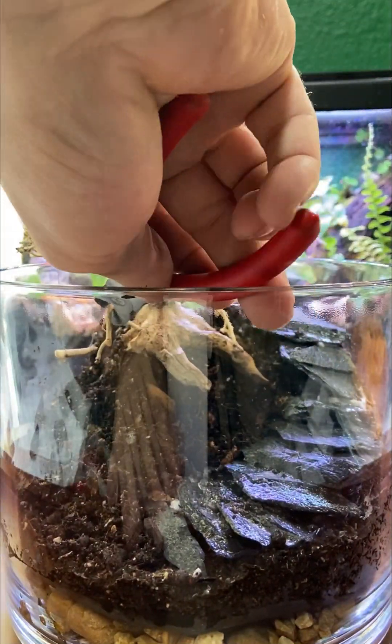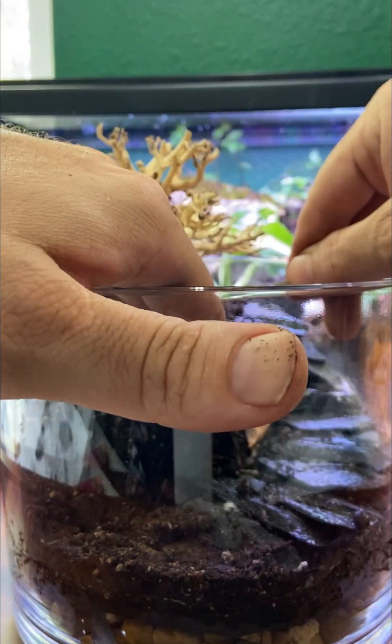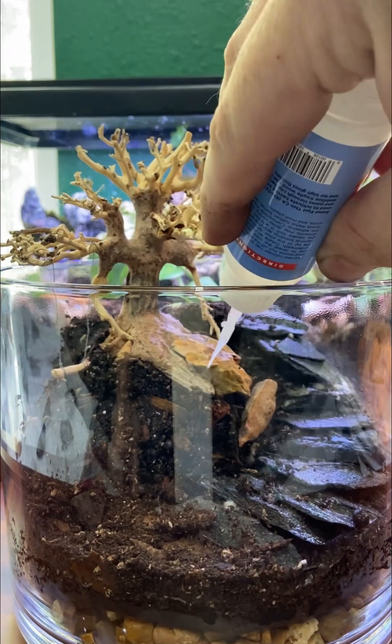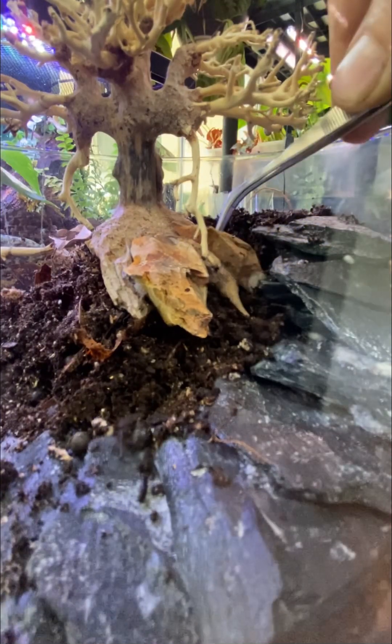I realized I wasn't really happy with the swing's movement, so I snipped off a little piece to free it up — I'll also incorporate that later. Dragonstone was added to help finish off the petrified bonsai look, and cotton and super glue secured everything in place, which added better stability to the petrified bonsai.